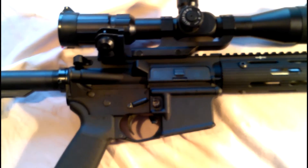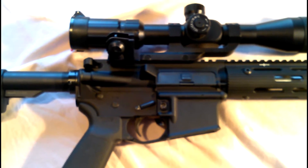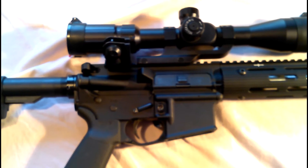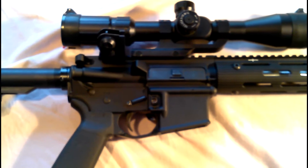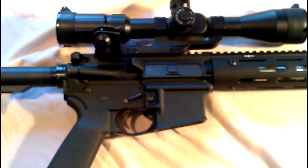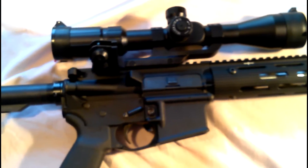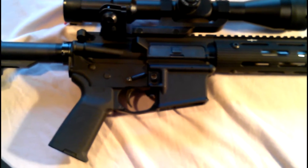I saw another video today about upper receivers and forging marks and I think there's a little bit of confusion. People seem to think that the forge marks mean that that forging company not only forged the blank but also did the machining on that forged upper receiver. And that's not true. The forging mark really just means that that forge made the forged blank for that upper receiver.